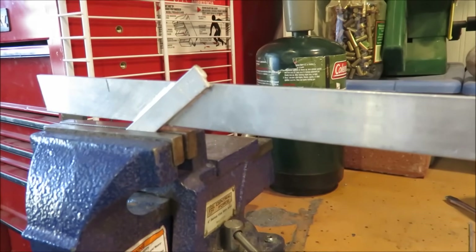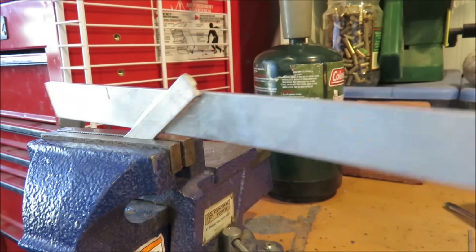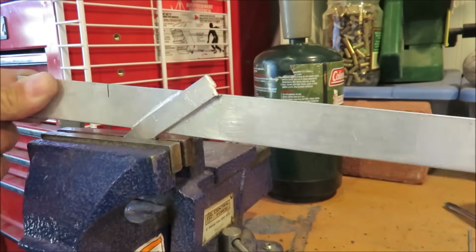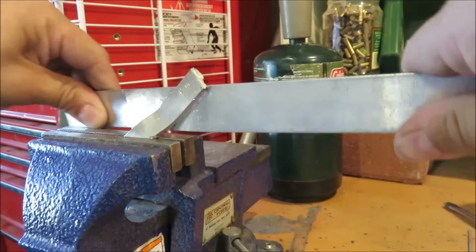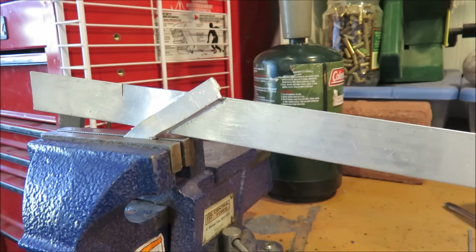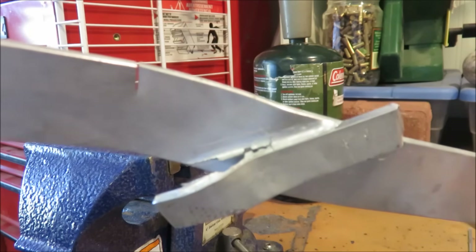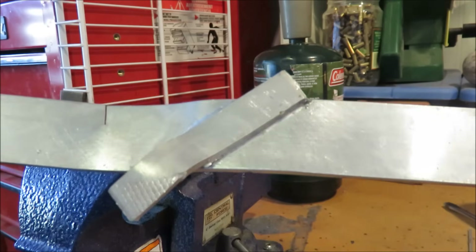Alright, so here's the aluminum that was brazed. We're going to try to break it in a vise. I'm sure if I kept going I could finally break it, but you can see how structural it is. It does a pretty good job.